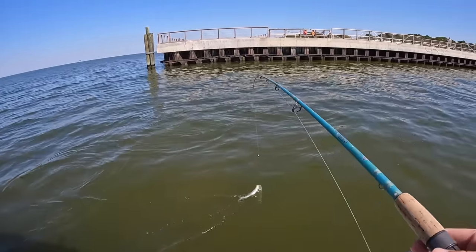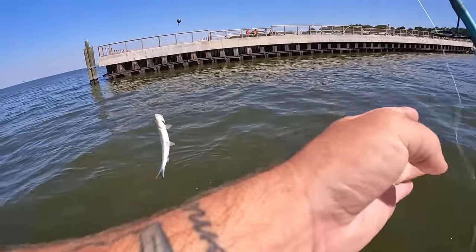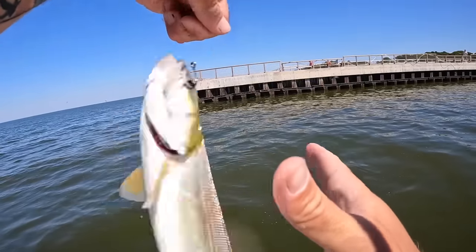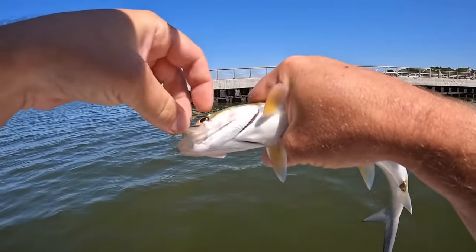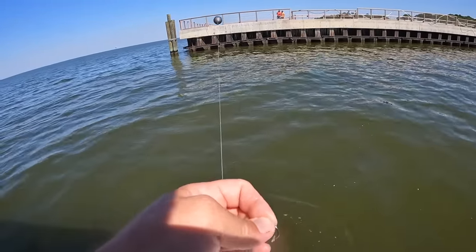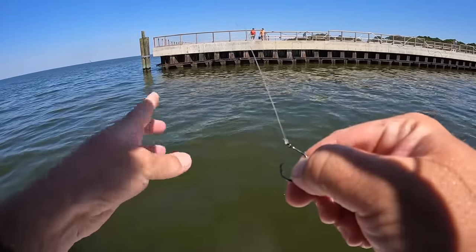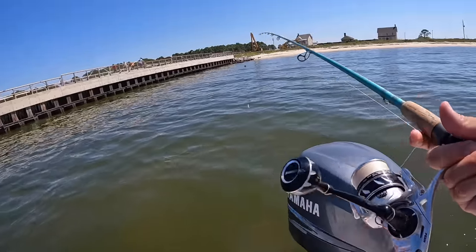Old skipjack or ladyfish. These are good crab trap bait, good shark bait, bull red bait — I'm sure you get the hint. He's going to go back. That was a waste of a good finger mullet. Let's get another one on there and see if we can get a target species. Got another nice lively finger mullet, let's get it back out.